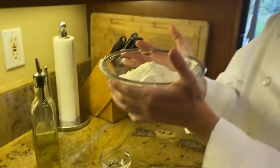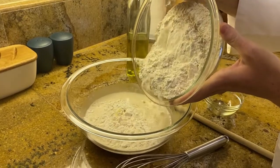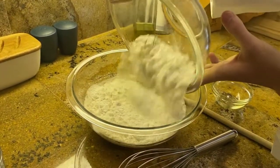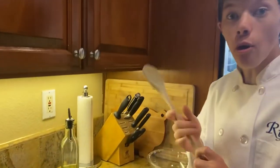Add in two and a quarter cups of all-purpose flour. Mix that with a wooden spoon.